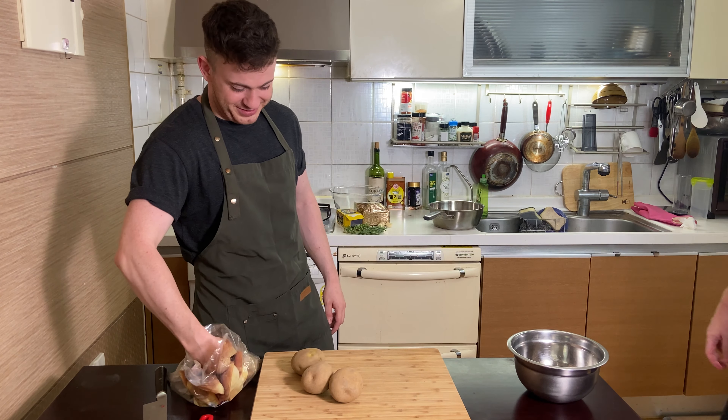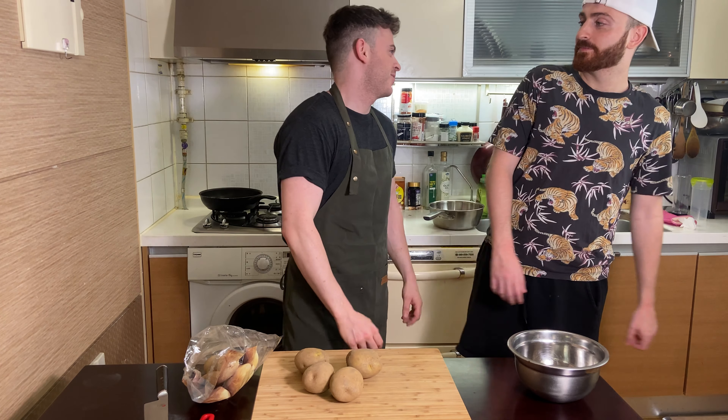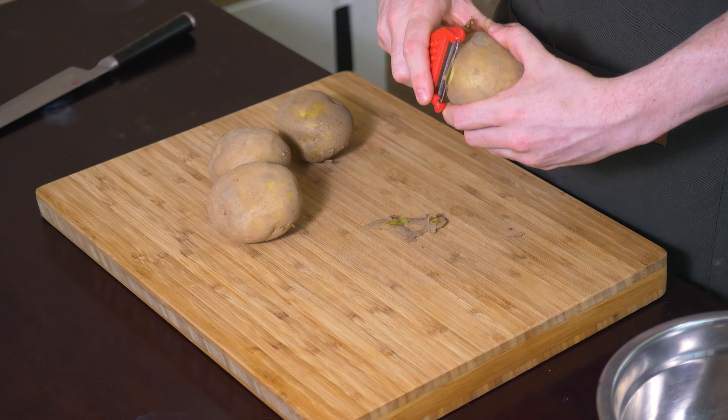What is a Maris Piper potato? I think it's Irish, or it might be English, I'm not sure. But it's a muddy potato — a dirty potato. They're really starchy, which means they're really good for getting crispy.